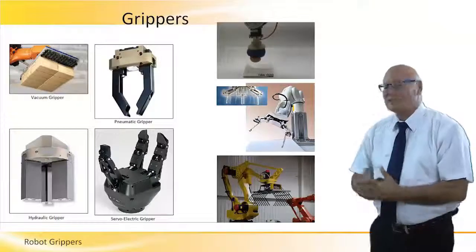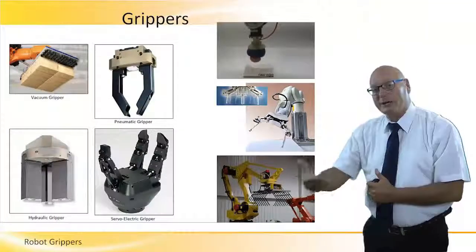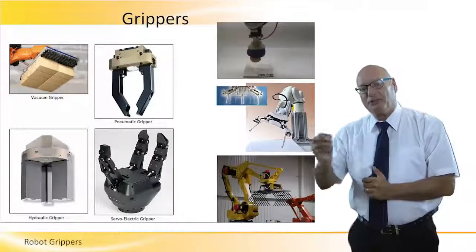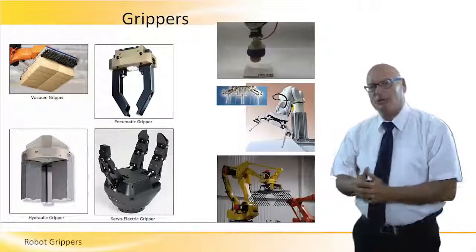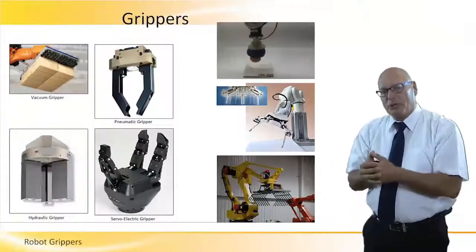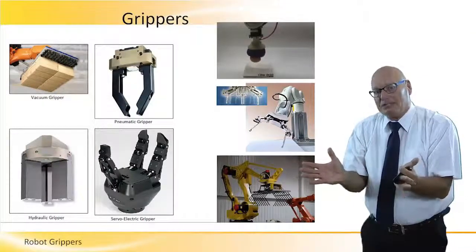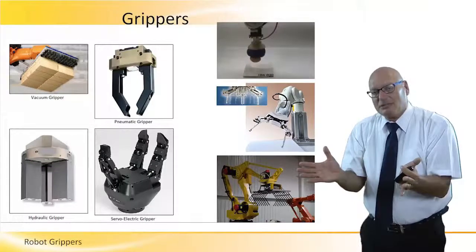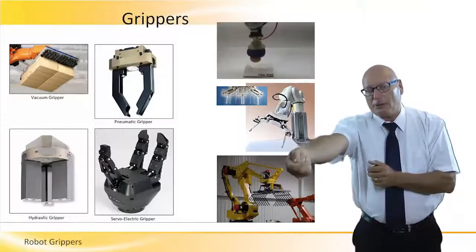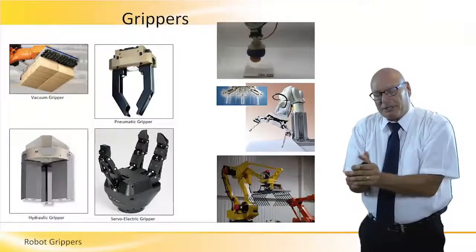Pneumatic gripper — same principle but with air pressure, at a much lower level, for smaller robots. The pneumatic gripper works by having air pressure. As long as air is being pressed to a piston, the grip is being pulled. If the mechanism is positive, it opens; if the mechanism is negative, having compressed air going in closes it.